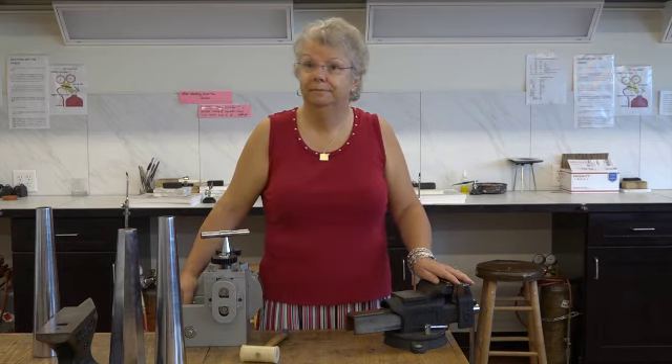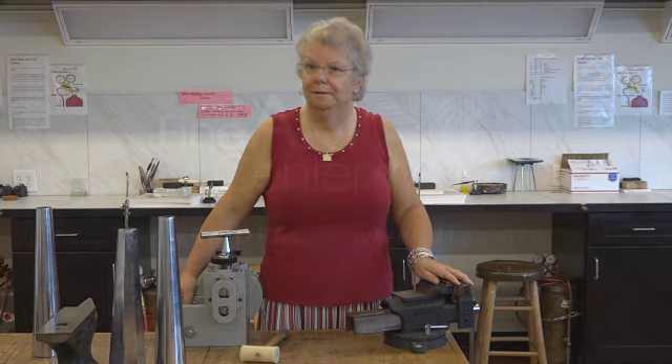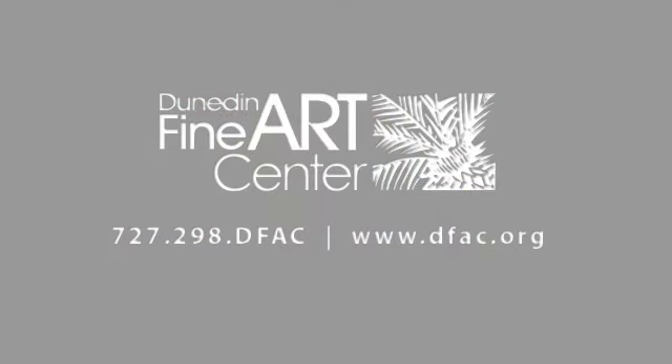We'll have a link below this video so students can see your workshop descriptions and sign up. I just want to thank you for taking the time to talk to me today about your workshops. Thank you for working to keep this wonderful facility going.